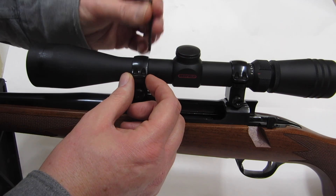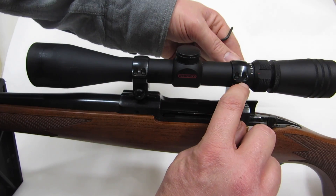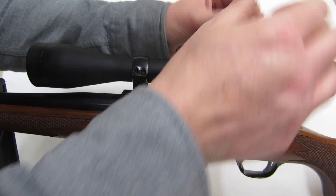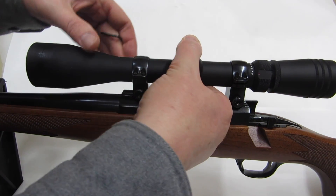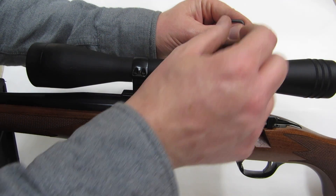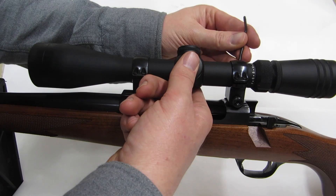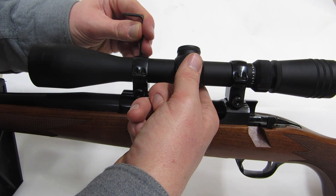I'm going to get the rings on so the gap on this side is about equal to the gap on the far side — nice and centered up. But the scope needs to be able to rotate a little bit. You want it to rotate some but not a lot — I've already tightened it down too much.